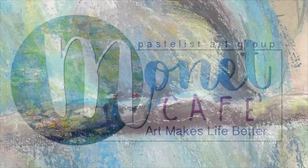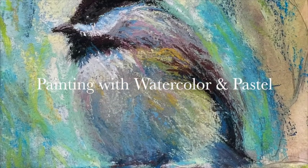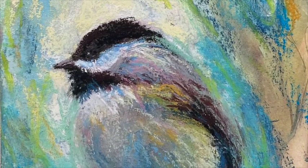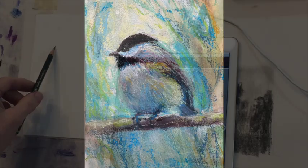Welcome artistic friends to Monet Cafe. Today's lesson is going to be a fun one — it's a technique I love: combining painting with watercolor and pastel. It makes for a really neat impressionistic feel. I like the texture of actually using watercolor paper. Stay tuned and learn more about this lesson, and please subscribe if you like this channel. Click the little bell icon if you want to get more of these learning artistic videos coming your way. Let's get started.